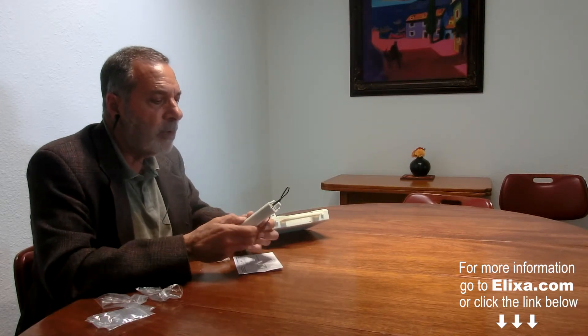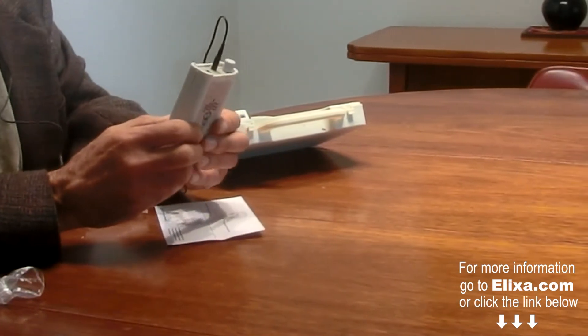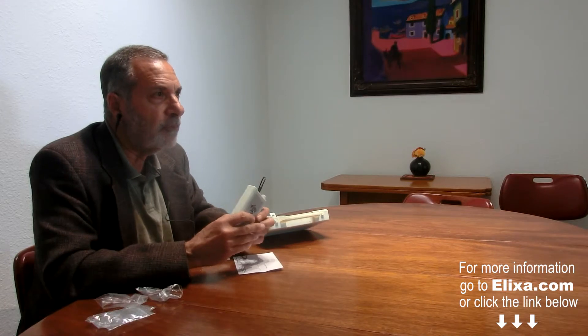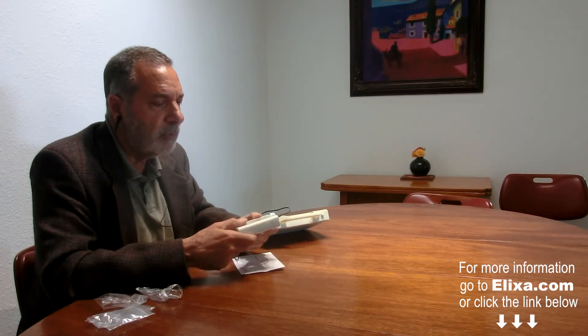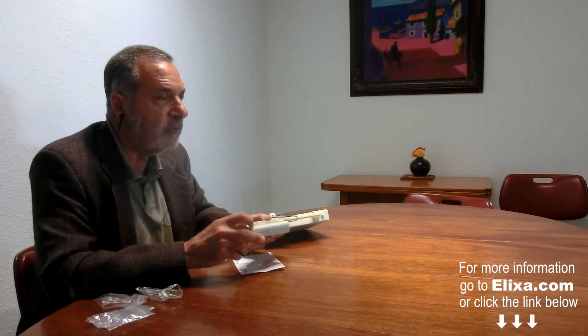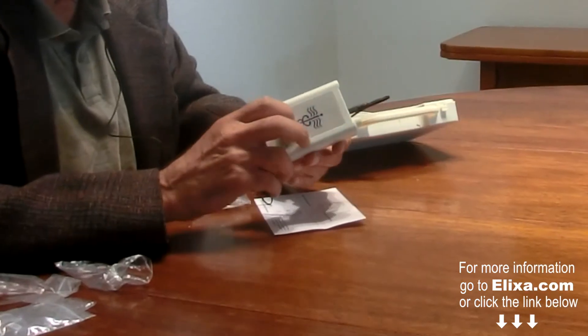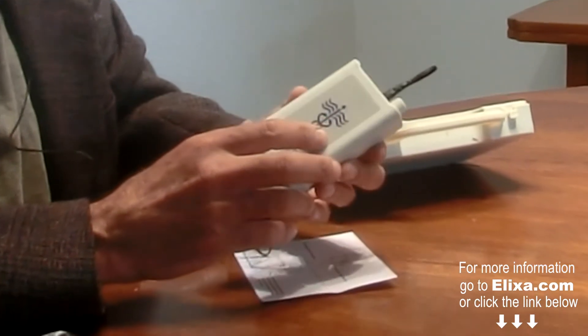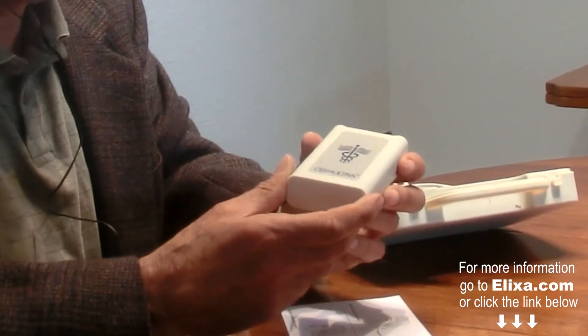This device works by putting microcurrent through the brain, balancing neurotransmitters. So if your condition — your insomnia, your anxiety, your depression — has to do with neurotransmitter imbalance, we'd be talking about serotonin, dopamine, and these neurochemicals, this can help to balance them. It works like electrical acupuncture. For some people, you wouldn't want to use it too close to bedtime because it may feel a little bit stimulating. But it's an excellent device — we've sold many thousands of these devices and people get very good results.